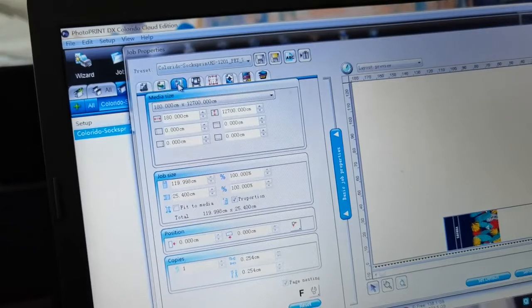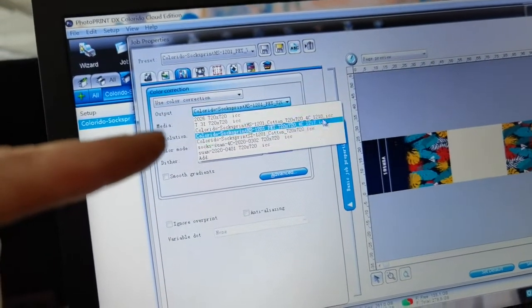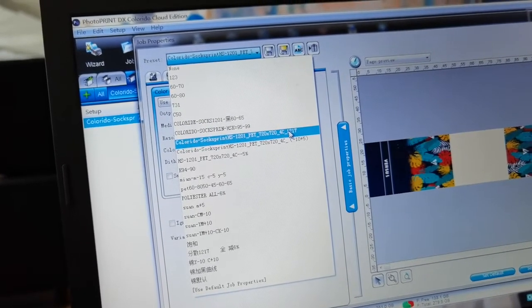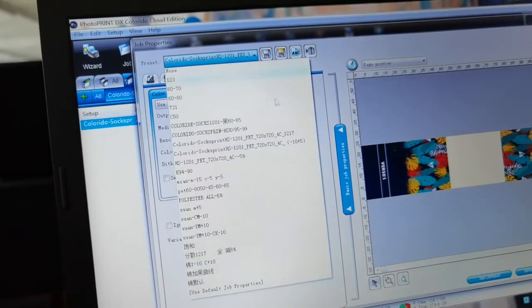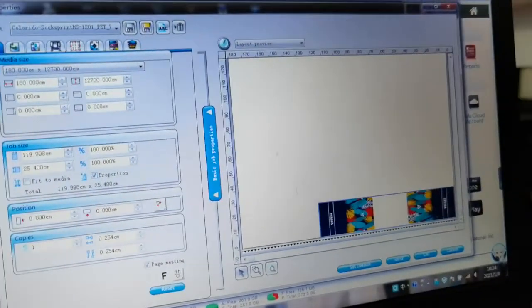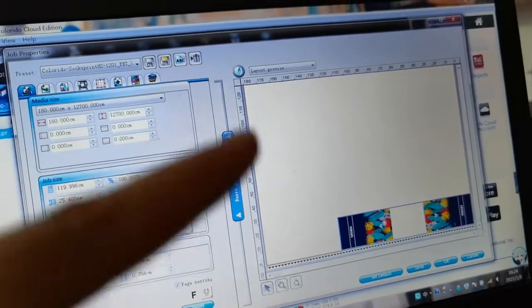ICC is the color profile. This is ICC — we already have the same one set as the default. So this is the ICC setting. And this here is like a canvas area where we have the design.